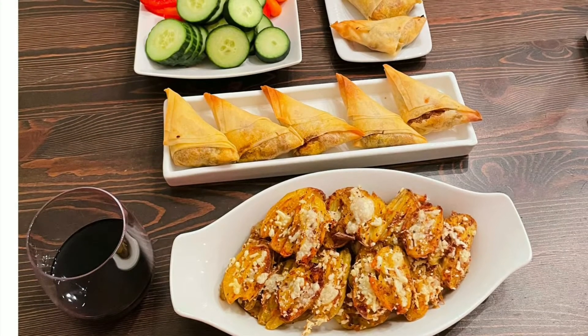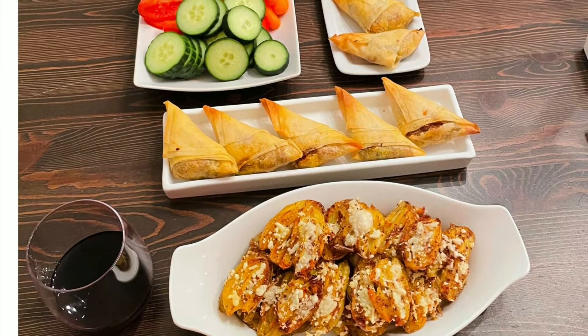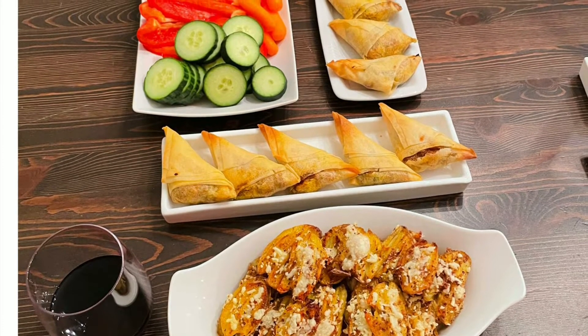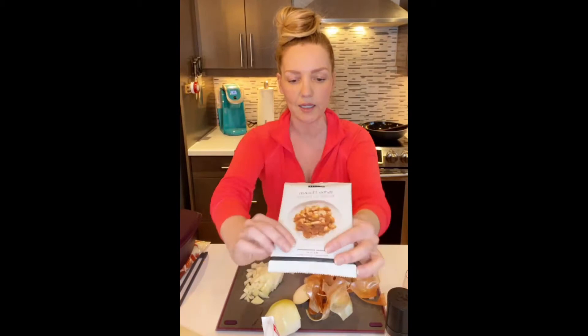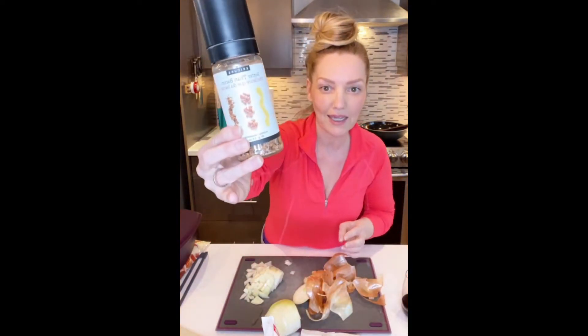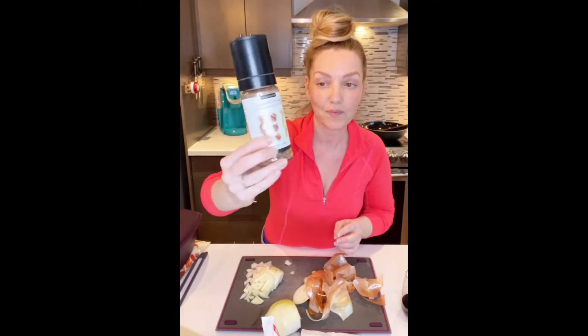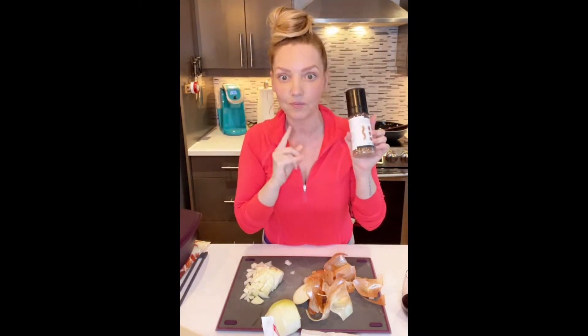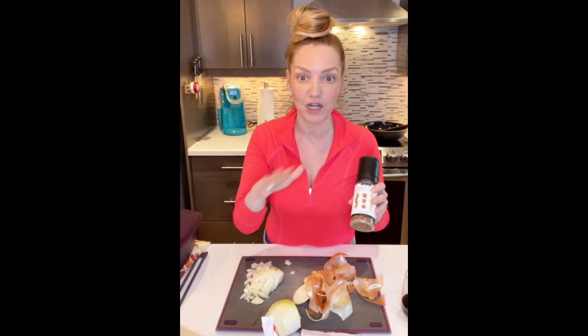In today's video I am making homemade samosas and potato skins. Mine are both vegan but you can choose any ingredients you wish. Tracy van der Vault here. My Epicure products I'm using are the butter chicken, and I've got some better than bacon — a vegan bacon blend, but you could use real bacon if you wanted.